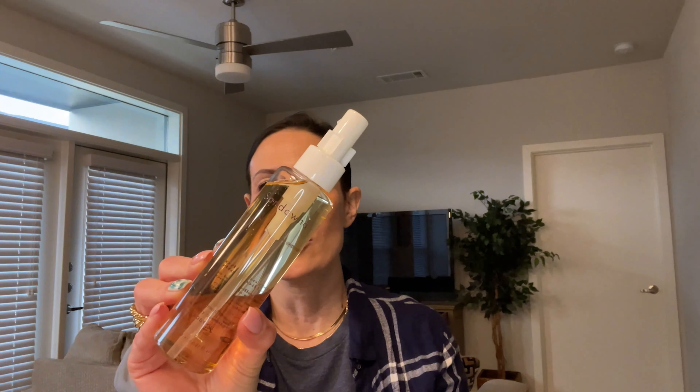I used a serum by Sandois as well, and that was really nice. These FaceTory products really are worth it. Love body oils — it's usually something I use when I get out of the shower. This is a 5.07 fluid ounce and again retails at $32. Not bad at all.